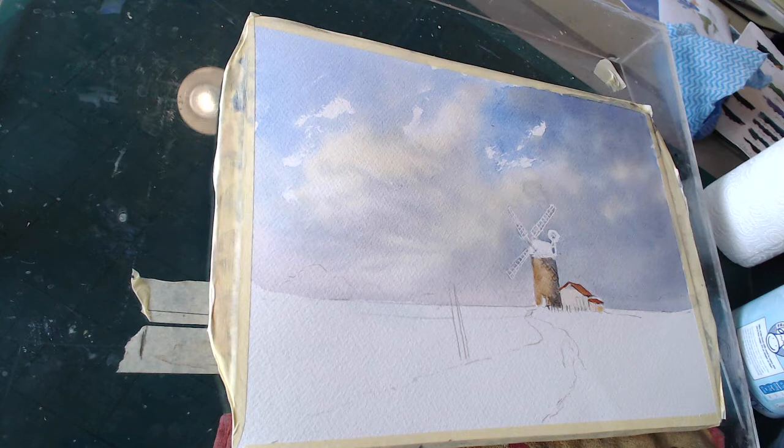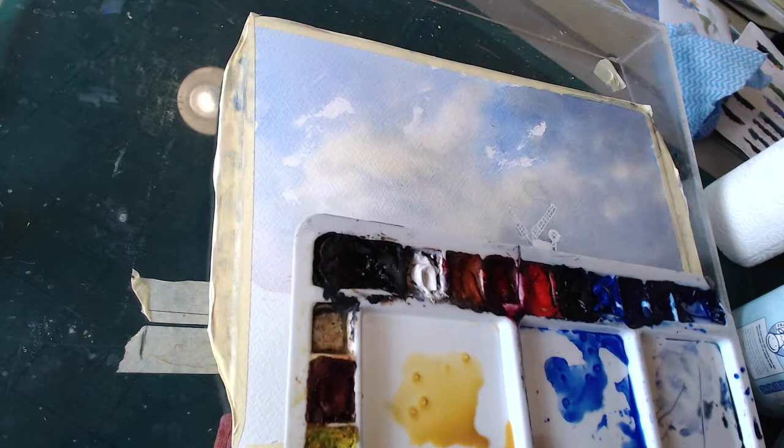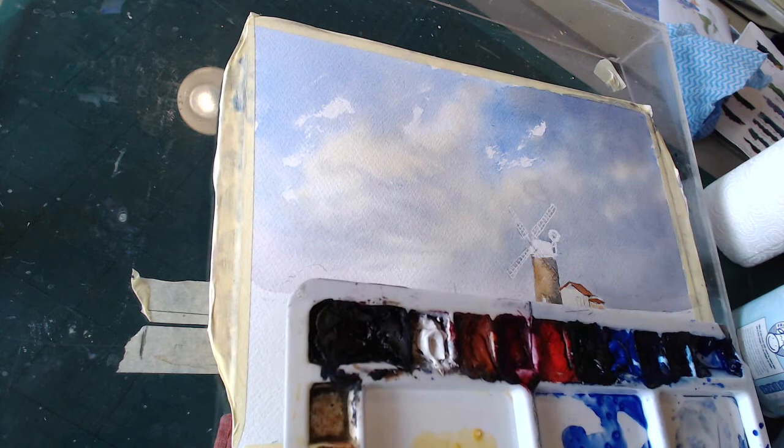There'll be some shadows going in later so we'll sort that out. Same with the little lean-to as well — we'll do that the same color. I can leave that a bit while it's drying. Now the top itself — hold that to dry a bit and we'll put some landscape in.